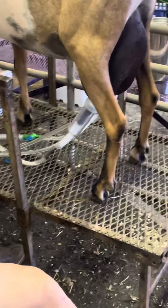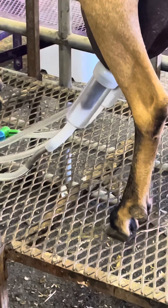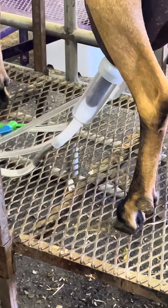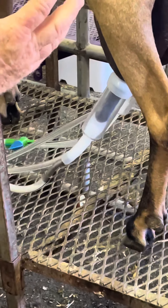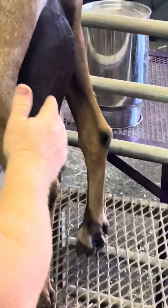Think of it like the bronchioles in your lungs — they go up and make little pockets. I want to massage those pockets. She's been in milk since last night, and I want her to release everything out so she won't get sick and she'll feel better.